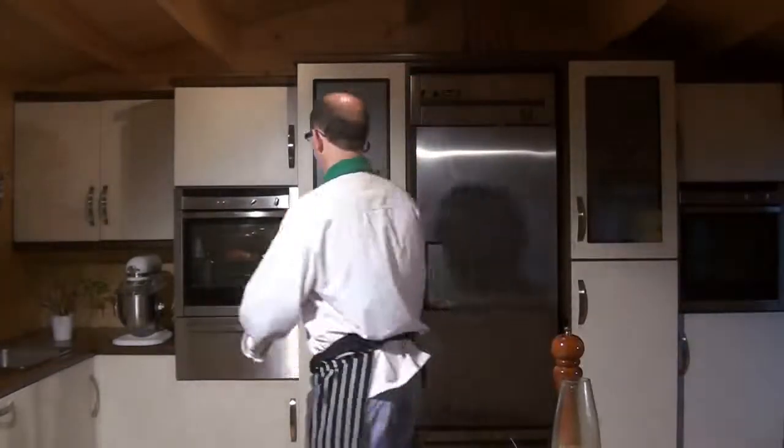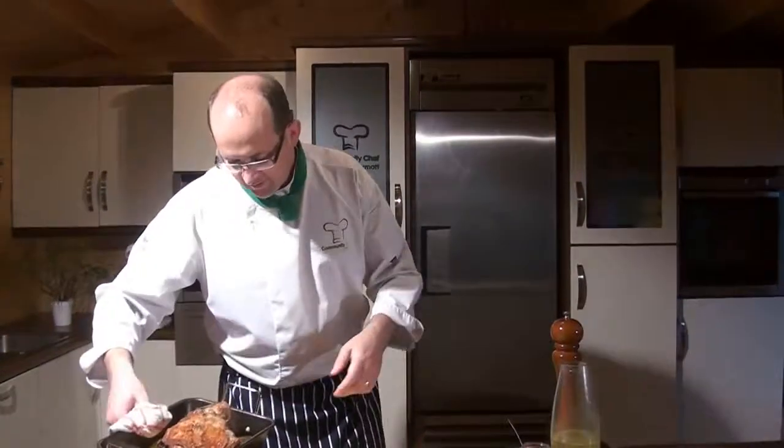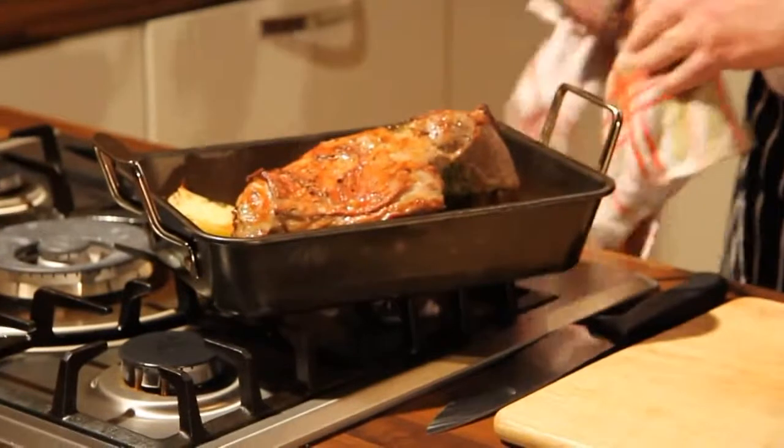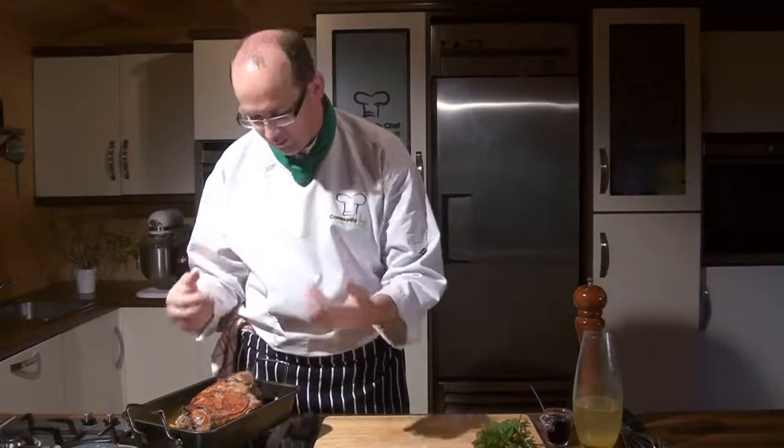Now the exciting part — going to get that lovely leg of lamb. It's just filled this kitchen with lovely smells — absolutely fantastic. Look at that, that's what we're after. That lovely roasted top is on, and I can really get the smell of the mint, the rosemary, and the garlic coming at me.